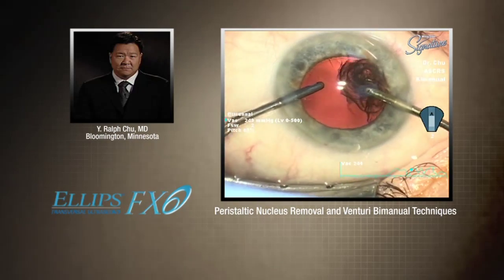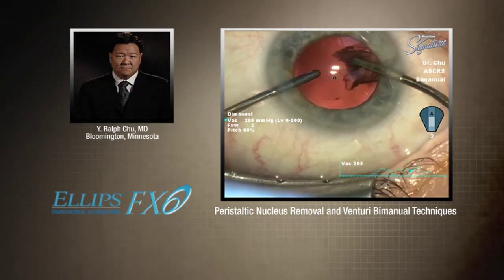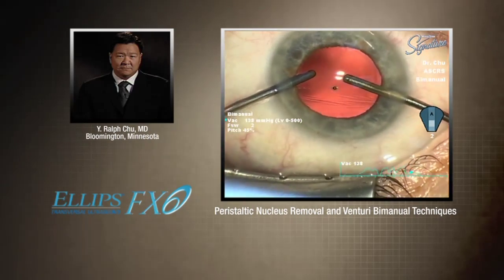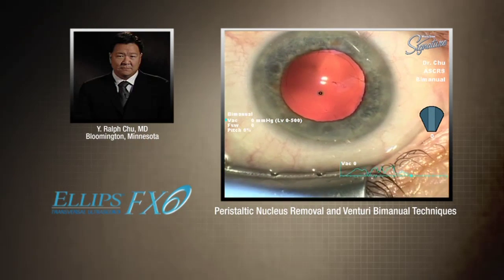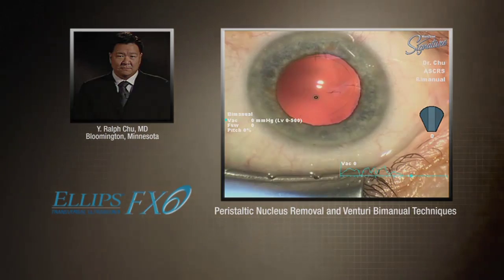I'm switched to a bimanual IA with a vacuum level of 500 — it's Venturi. I just think the most efficient way of removing cortex and viscoelastic in my hands is with a Venturi system. I think with accommodating IOLs, especially potentially some newer generation ones, having a very clean anterior capsular rim as well as a posterior bag is critical to having successful outcomes. So I love Venturi IA.